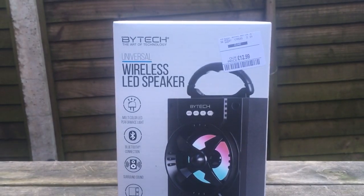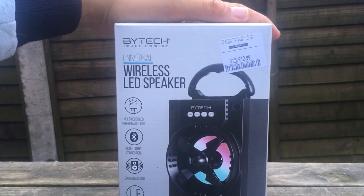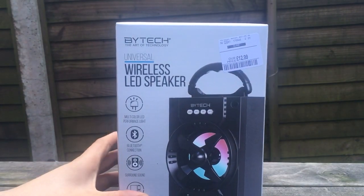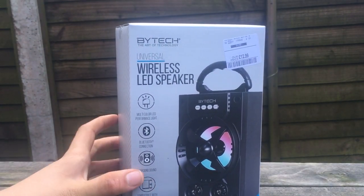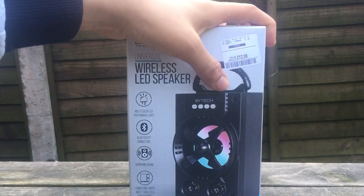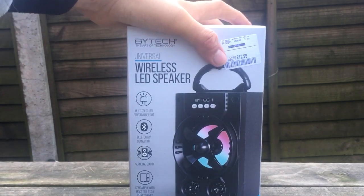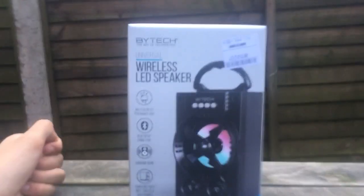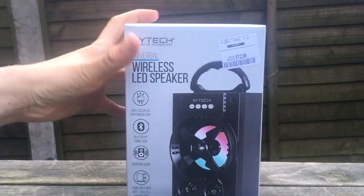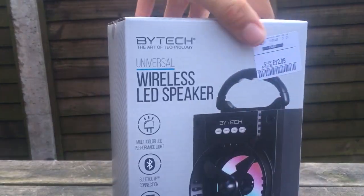Hey guys, All Things Apple here. I'm going to be unboxing this Bi-Tech Wireless LED Speaker. It's universal, and it's from the same shop as the light box I reviewed in the last video. It's more expensive because it's a bigger, more advanced product.